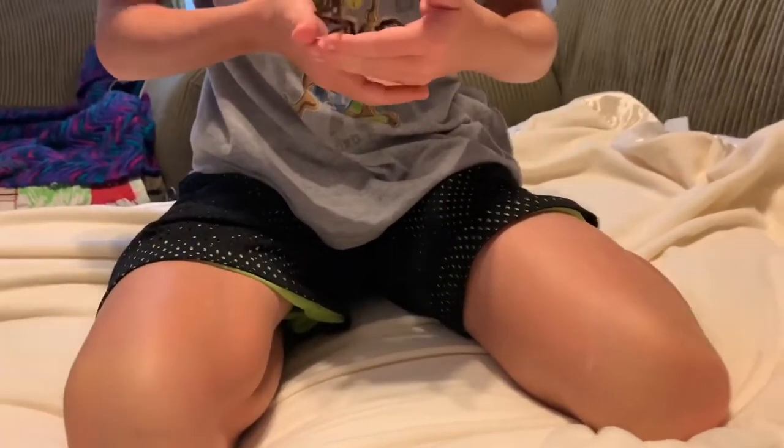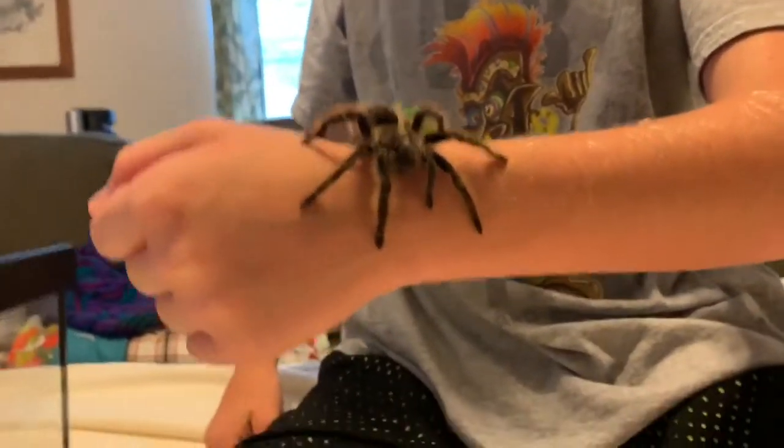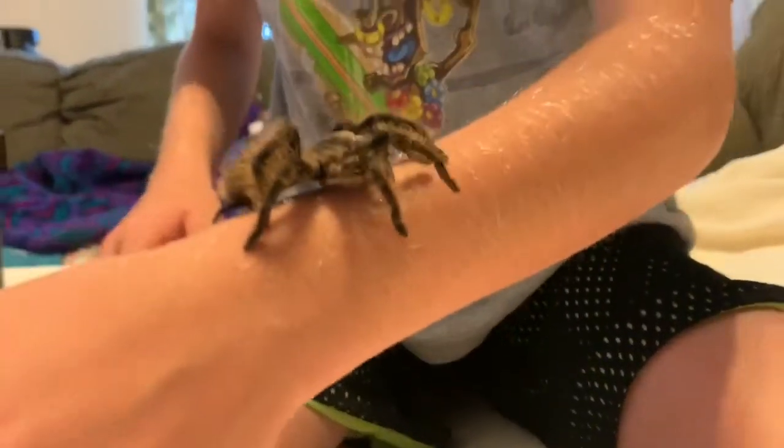Usually you'll get a warning before being bitten, so don't worry about being bitten. If you want to look up some good new world species, there's a new world and old world video. You can check out Exotic Slayer — we'll leave his channel down in the description below. He has a couple of pro tips on what to do, how to handle, and what tarantulas are good. He has a video on new and old worlds.